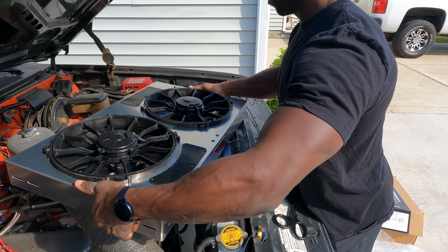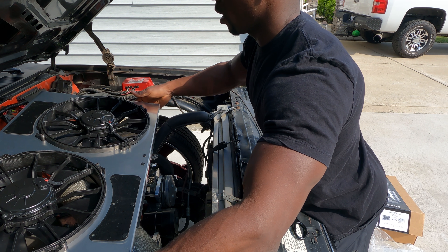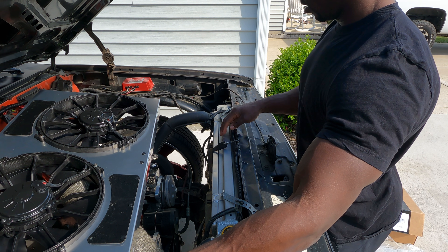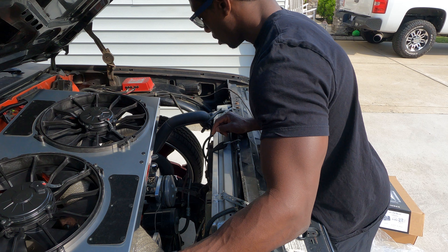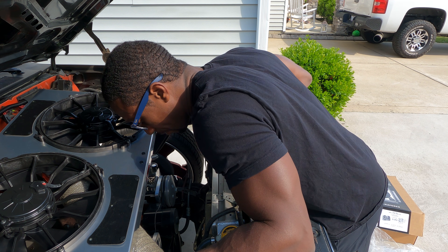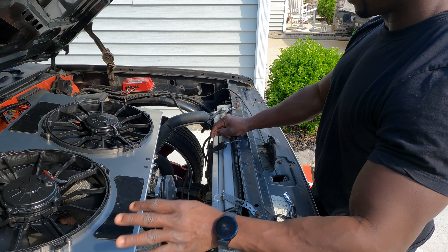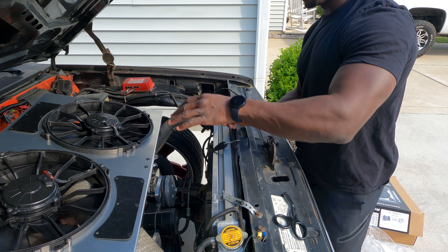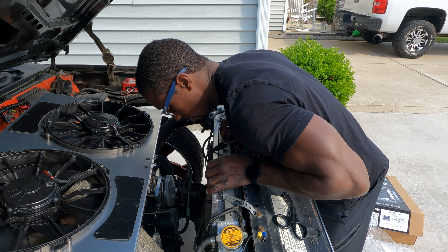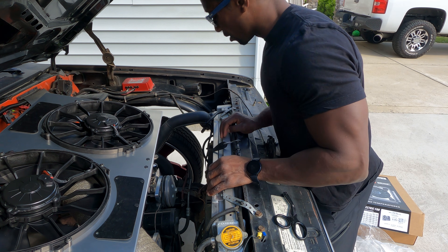Look at the thickness — this is what I got here compared to what I've got now. We're about to be pulling all kinds of air through this radiator. I'm thinking one fan alone will be enough to keep my radiator cool. Look at the width of these things — humongous. Everything just looks so much bigger.